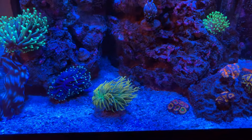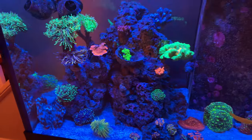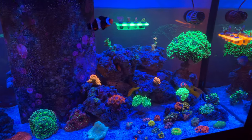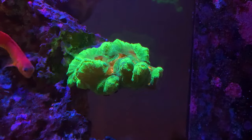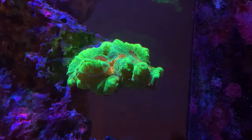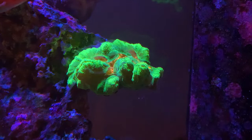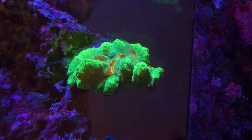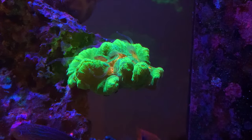I hope you enjoyed this little update of the euphyllia in my reef tank and all the eye candy. If you enjoyed the video, go ahead and hit that thumbs up button. If you haven't subscribed to my channel yet, hit my logo and turn on that notification bell to get further updates. Thanks again for watching!